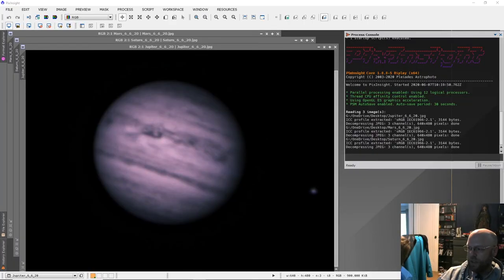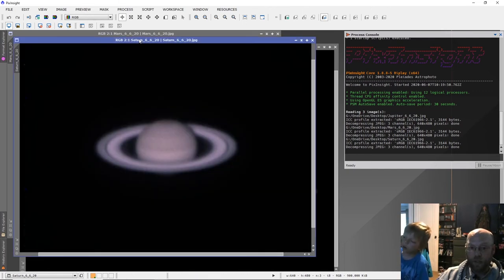We just finished gathering the data and processing it, and I think it came out pretty well. This was like a two-minute video on Jupiter going at about 50 frames per second — this is the best 15 percent. All I did was stick the raw SER files into AutoStacker, stack them, and then sharpen in PixInsight. They came out pretty good. I did Jupiter and Saturn in infrared, and they came out alright.